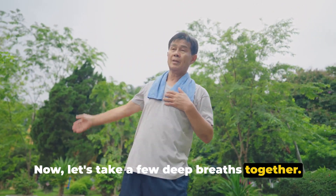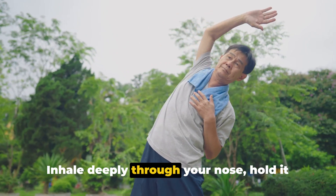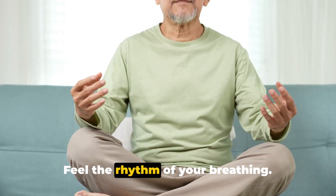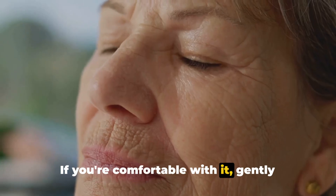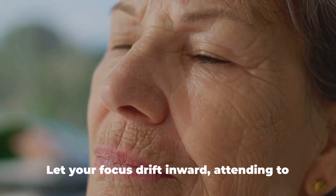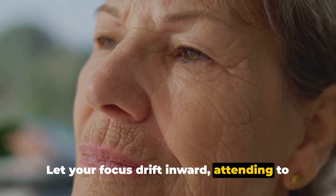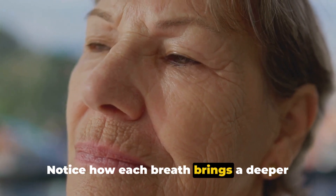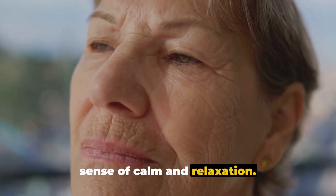Now, let's take a few deep breaths together. Inhale deeply through your nose, hold it for a moment, and then exhale slowly through your mouth. Good. Feel the rhythm of your breathing. If you're comfortable with it, gently close your eyes. Let your focus drift inward, attending to the ebb and flow of your breath. Notice how each breath brings a deeper sense of calm and relaxation.